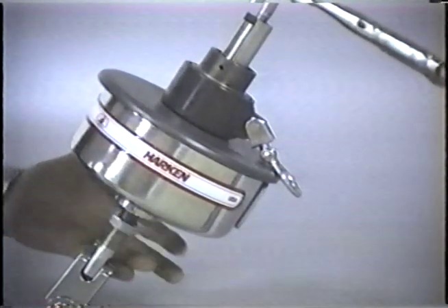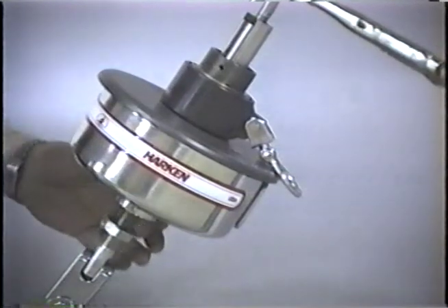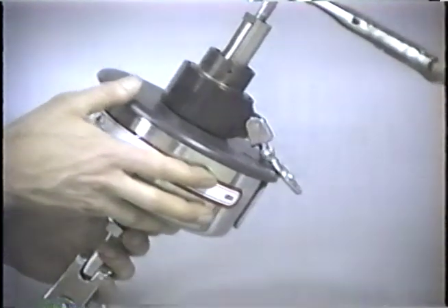The lower locking nut is loosened completely by turning counterclockwise. Then the washer and locking star washer are lowered clear of the unit.